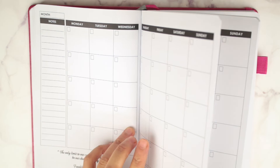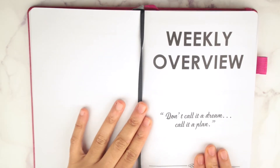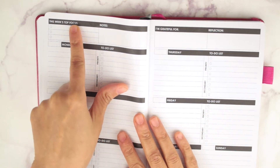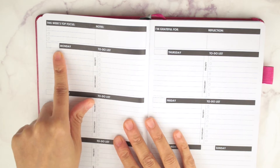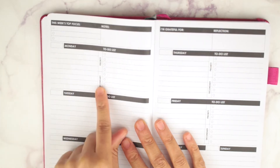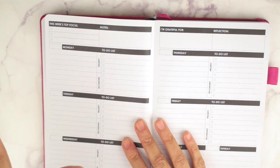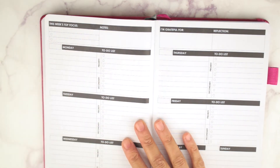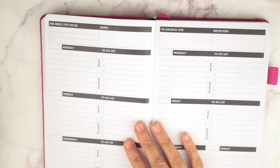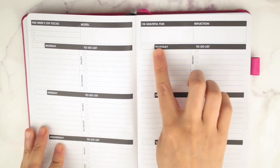Let's go over to the weekly overview. This is what your week looks like — you have your week's top focus, top three notes, and it's a Monday start. You have priority and secondary tasks. What you do is write down everything you need to do and identify what's priority versus what can wait. I really like that because on any given day you can figure out what must get done. You also have a checklist, an 'I'm grateful for' section, and reflection.